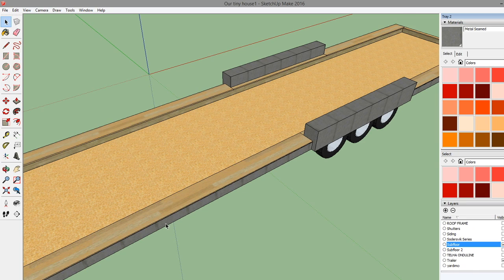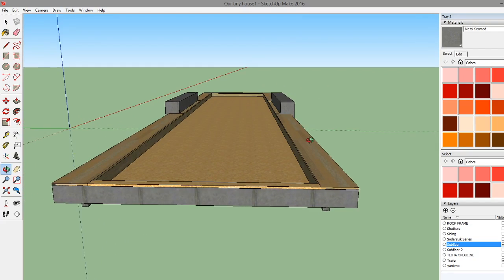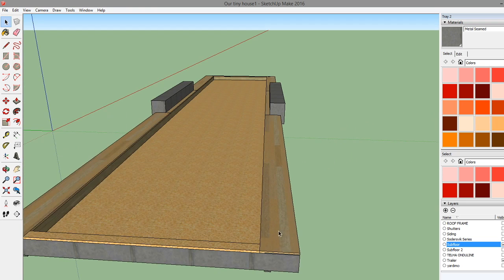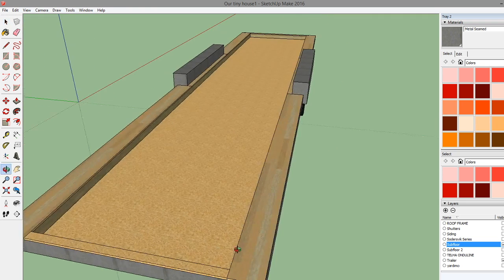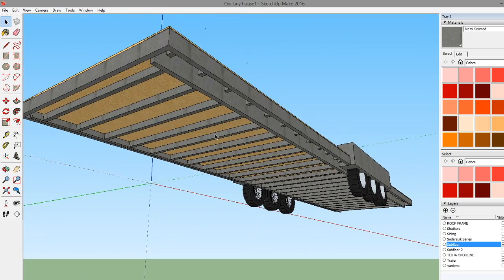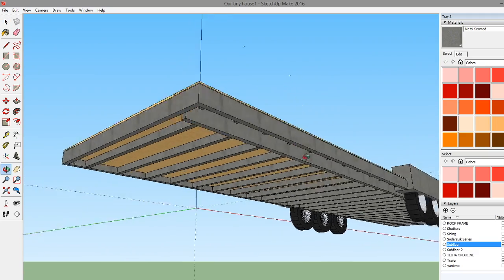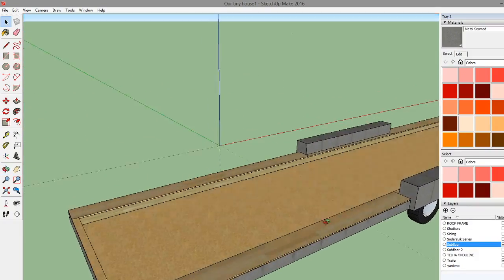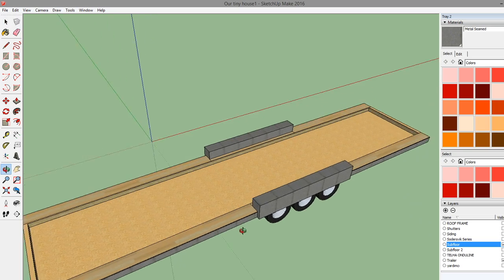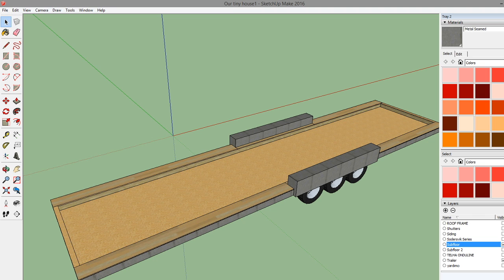There's the subfloor. We may actually just put flooring directly on this center section since it's not a huge section and we're not too concerned about it. On the bottom we're going to go with some corrugated steel to cover that, and then of course insulation between. I didn't do insulation in this SketchUp model because I know where it goes and can estimate how much we'll need. This is basically what the OSB subfloor is going to look like. Now let's start adding some walls.